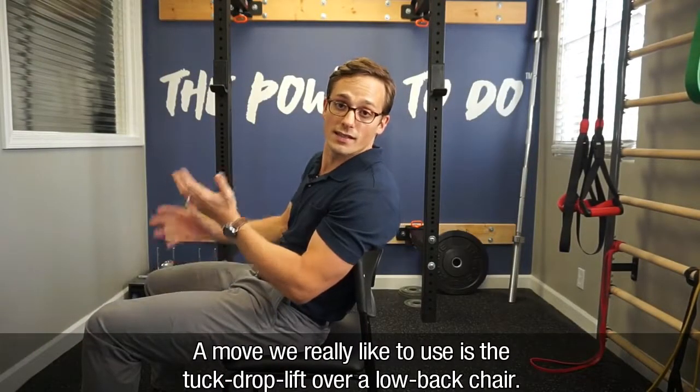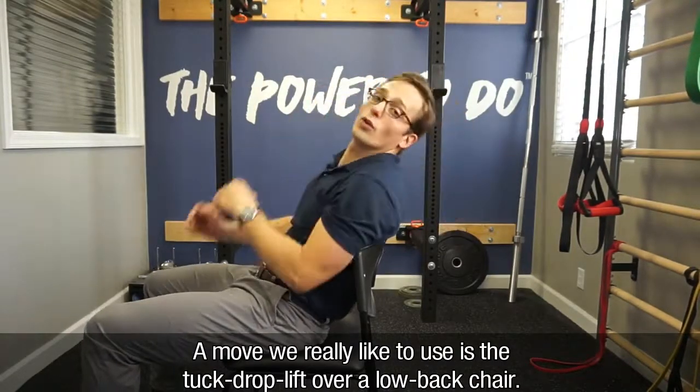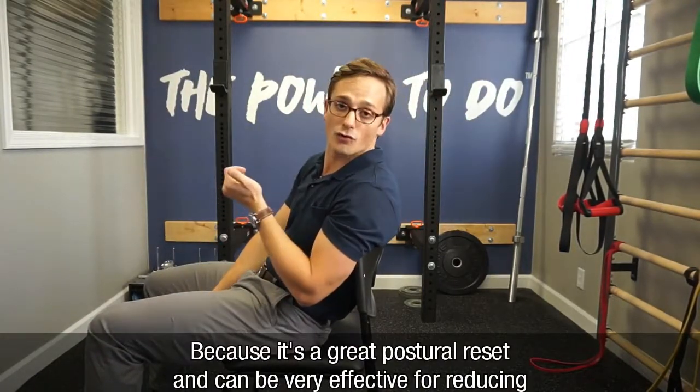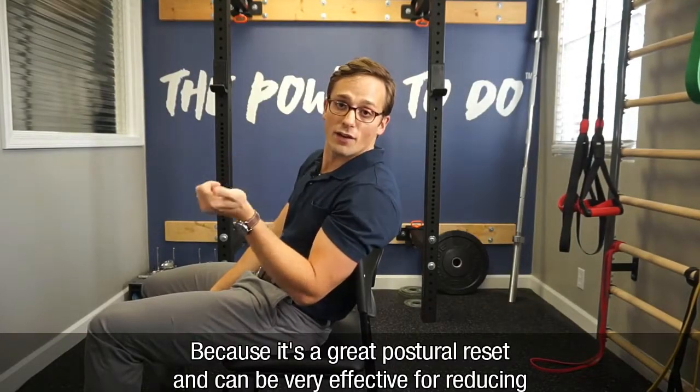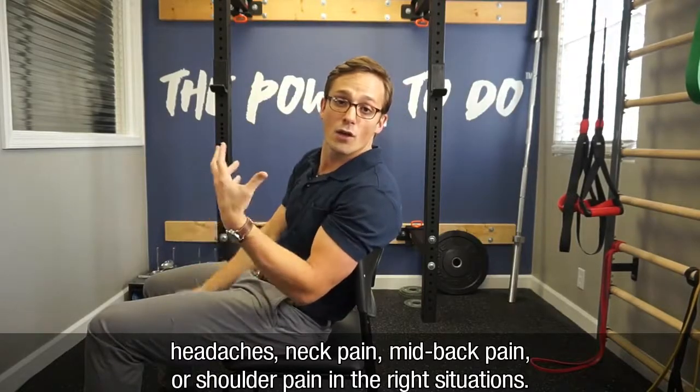A move we really like to use is the tuck, drop, and lift move over a low back chair because it's a great postural reset and it can be very effective for reducing headaches, neck pain, mid-back pain, or shoulder pain in the right situation.